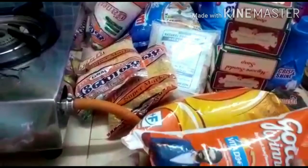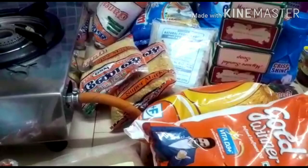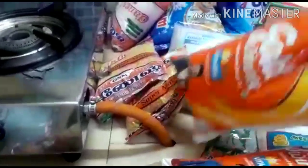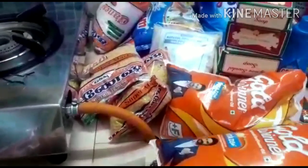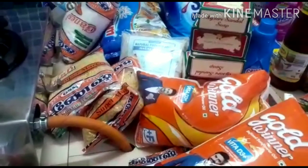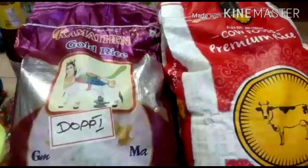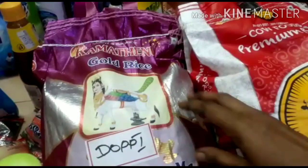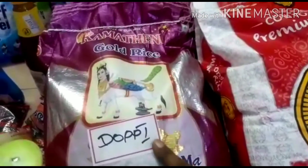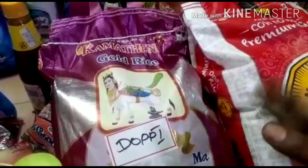I tried making a smooth paste. I used to add a lot of paste. I am going to buy snacks and buy this Gold Winner oil. I am going to use this video. Friends, I am going to eat this 5 kg.